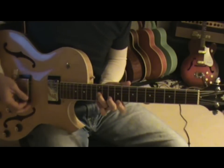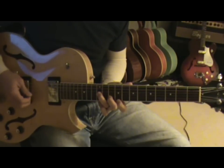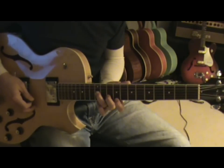For this A7, you've got the G string 12th fret, B string 10th fret, and E string 9th fret.